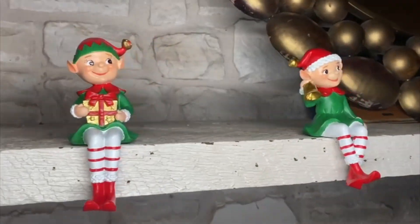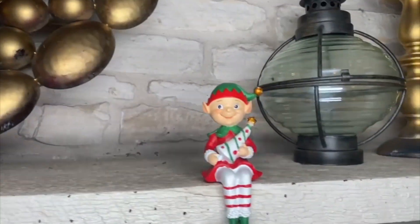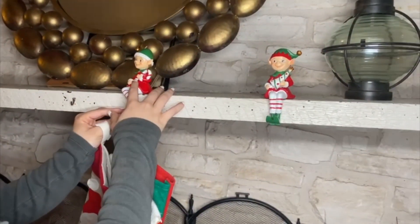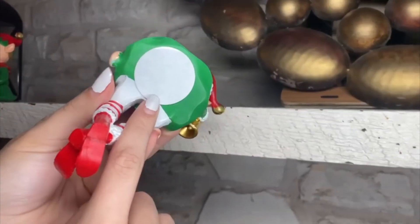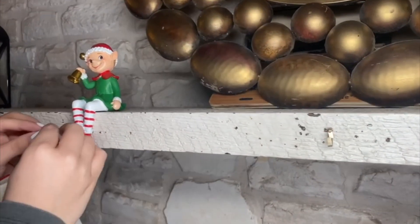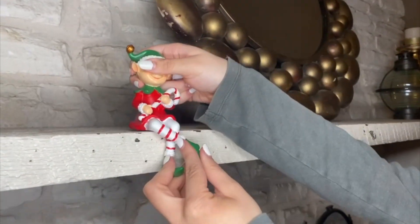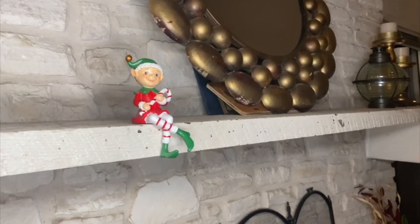Whether it's an electric one or a real chimney — like this one — they all have a sticker so you can actually glue them to it. Just remove the sticker and you'll be gluing them to the chimney where they will hold tight.